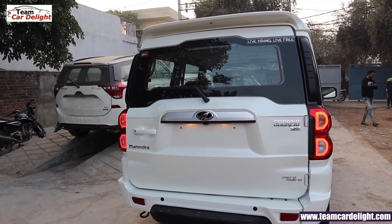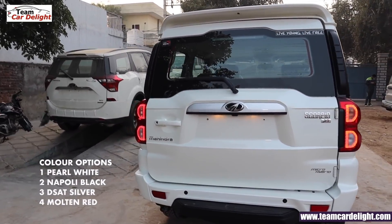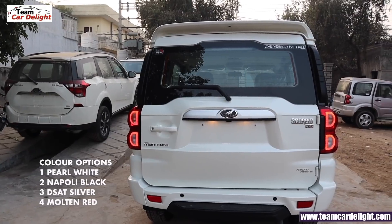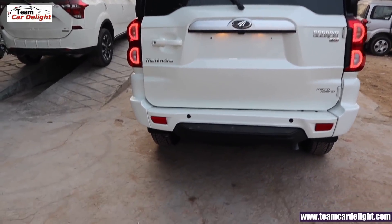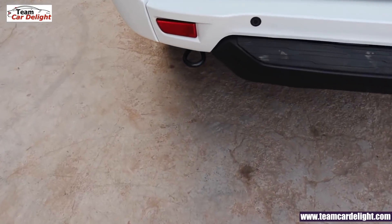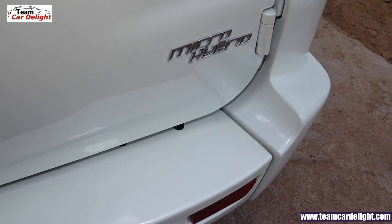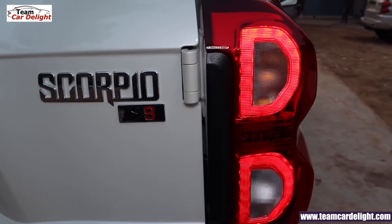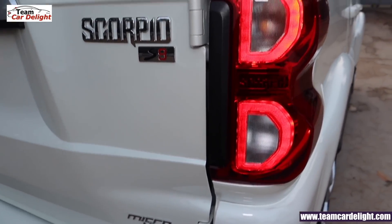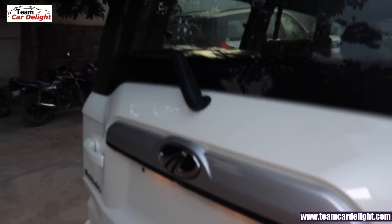This is the S9 model's rear look. Scorpio has 4 color options: Pearl White, Napoli Black, Dazzling Silver, and Molten Red. There are rear reflectors and parking sensors. There is also a rear footstep and Micro Hybrid badge. This is the Scorpio S9 model badge. The very big LED tail lamps give an attractive look, along with a silver color rear applique.